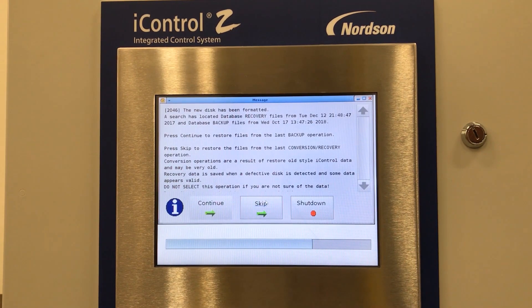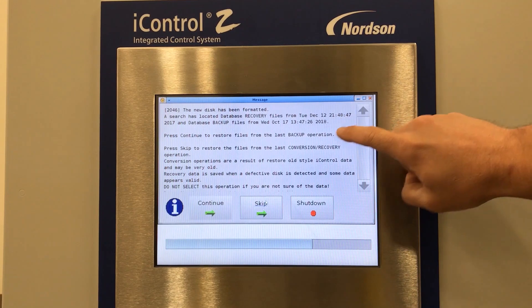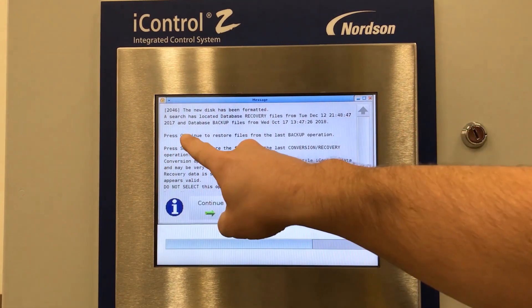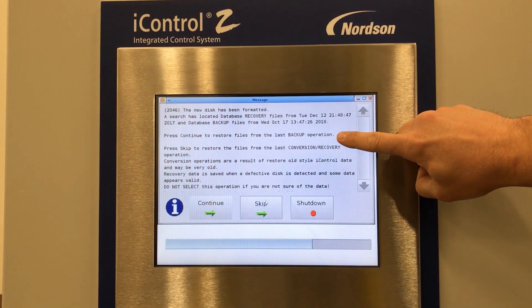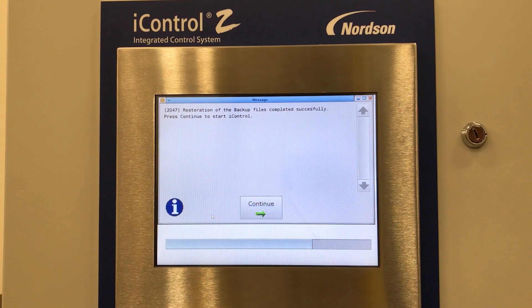Our next screen is the disk format screen. On the screen, we want to focus on the database backup files and the date and timestamp. If this is relevant with our recent backup that was completed, you want to continue to restore files from the last backup operation. The next message screen states the restoration of the backup files were completed successfully. Press continue to start the eye control.